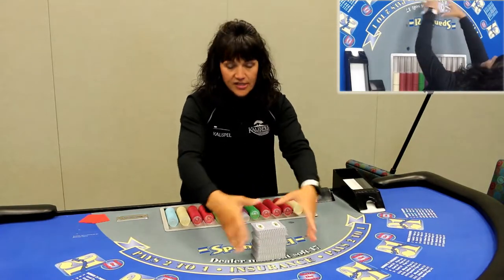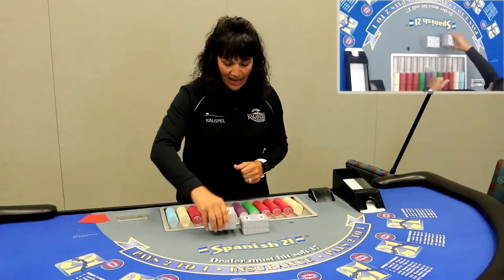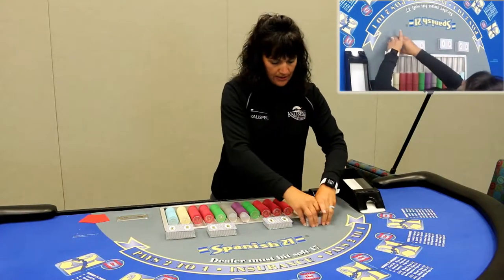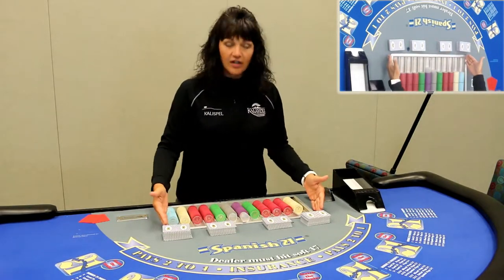All right, so that's the first half of the shuffle. Bring those six decks back closer to you. We're going to cut them in half and then cut those in half, so we're looking for quarters — just a general guesstimate of the quarters of the decks. They're going to be squared right in front of the tray.